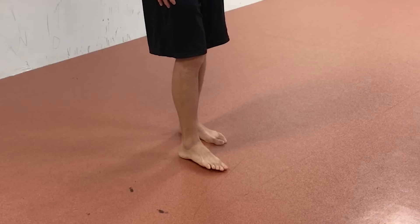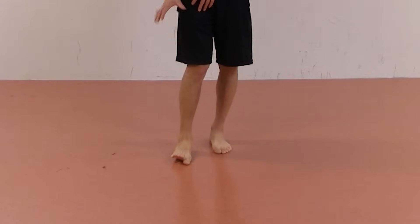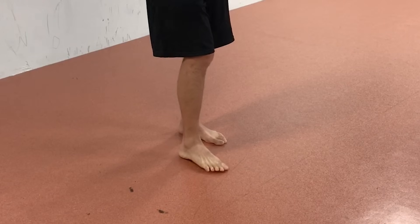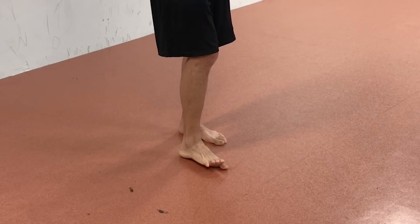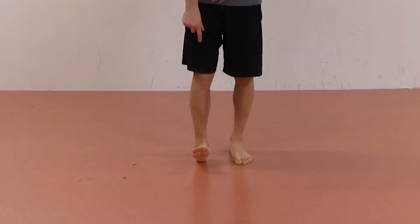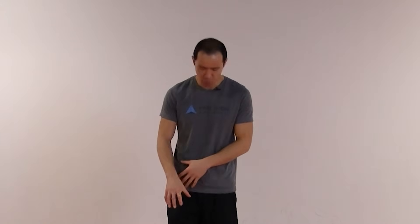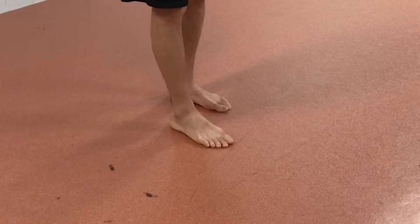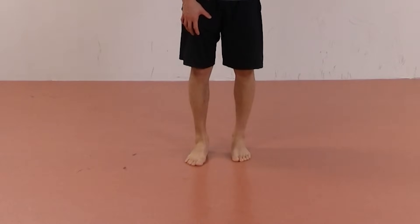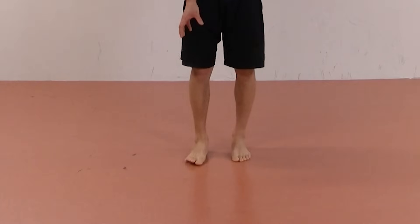One is eversion. Eversion is when the bottom of the foot — the lateral aspect of the foot — points to the outside laterally. You lift the lateral aspect up and that's eversion. It's also dorsiflexion. Dorsiflexion is closing the angle at the front of the ankle, so bringing the toes up towards the knees — that's dorsiflexion. And the final movement is forefoot abduction, where the foot basically turns out — could also be termed external rotation — but it's just a little bit of movement.